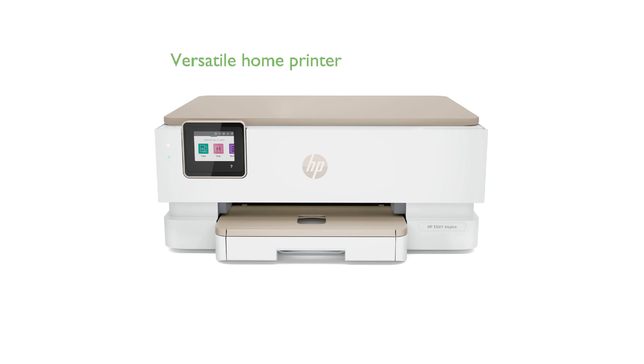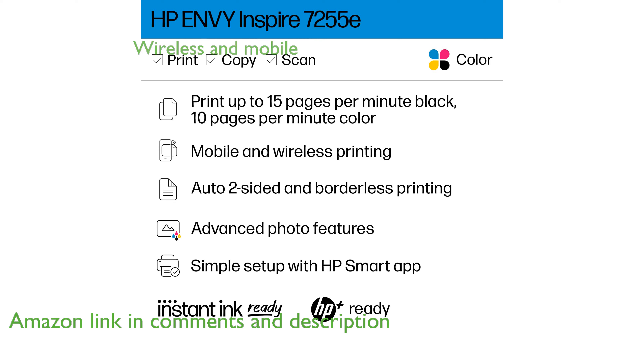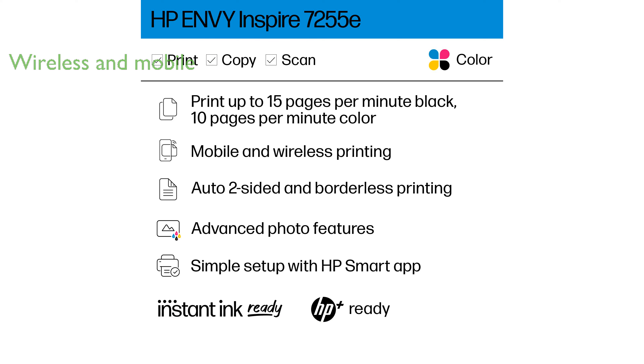The HP Envy Inspire 7255e is a versatile home printer designed to handle a variety of printing needs, from photos to documents. It offers convenient wireless and mobile printing capabilities, making it easy to print from anywhere. The printer's dual-band Wi-Fi with self-reset ensures a reliable and hassle-free connection.